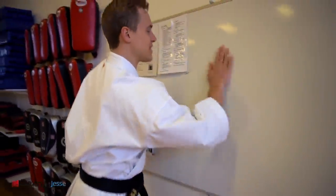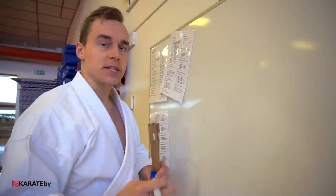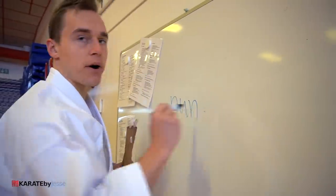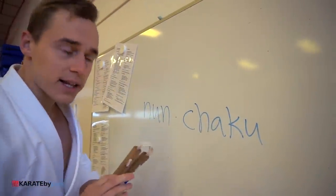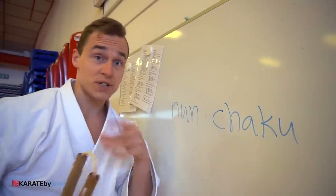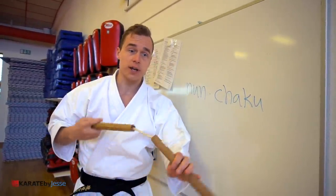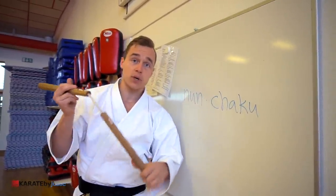The first thing you need to know is that the word itself is an Okinawan term. It's not strictly Japanese, because the birthplace of karate, Okinawa, has its own language called Uchinaguchi. 'Nun' is the first part of the word, and 'chukku' — though the U should be silent — is the second part. This literally means 'two chukku,' which means feet. So it's supposed to be two feet long, which makes sense — this is about a foot, there's some string in between, and here's another foot.